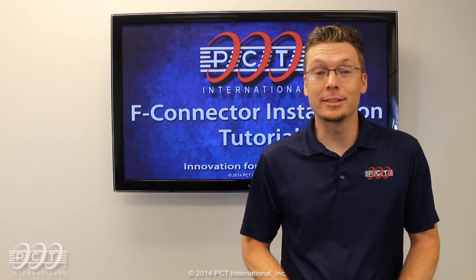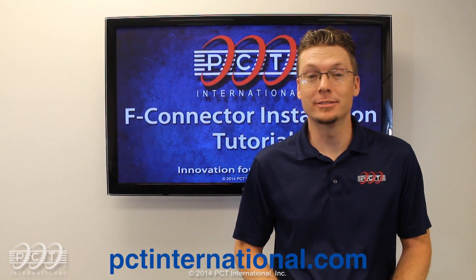For more information and tutorials like this one, please visit pctinternational.com.